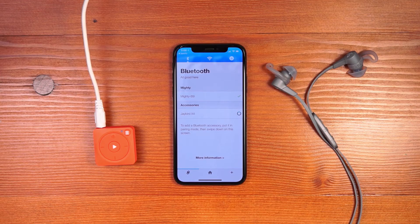Once the connection is established once, you no longer need the app to reconnect your Mighty to the headphones. Simply turn your Mighty on and turn the headphones on at the same time, and they will automatically reconnect so you can listen to music without your phone. You'll hear a chime through the headphones to denote that the connection has been made automatically.